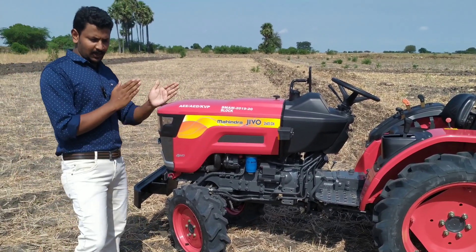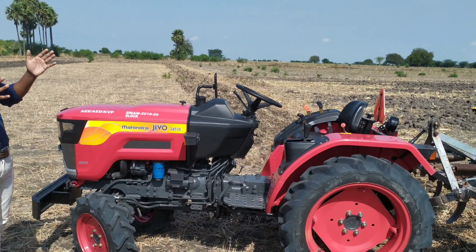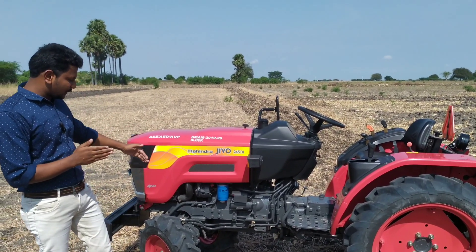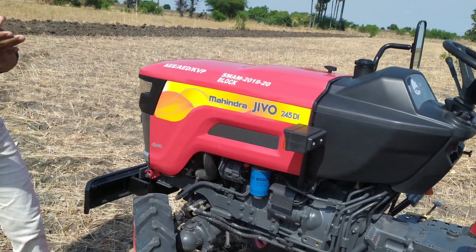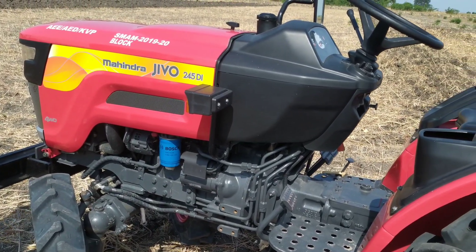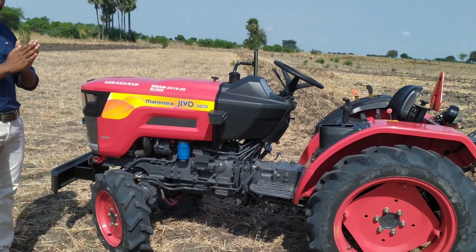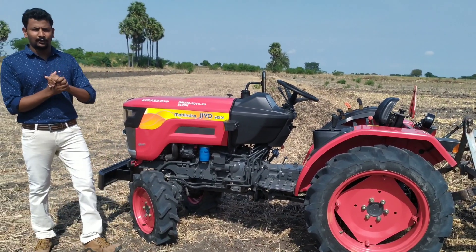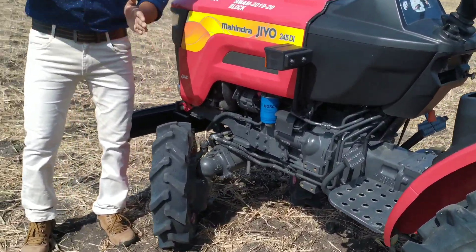If you use a mini tractor, you can get a complete package at a good price. You can use a mini tractor with power steering. You can use a mini tractor with 24 horsepower.